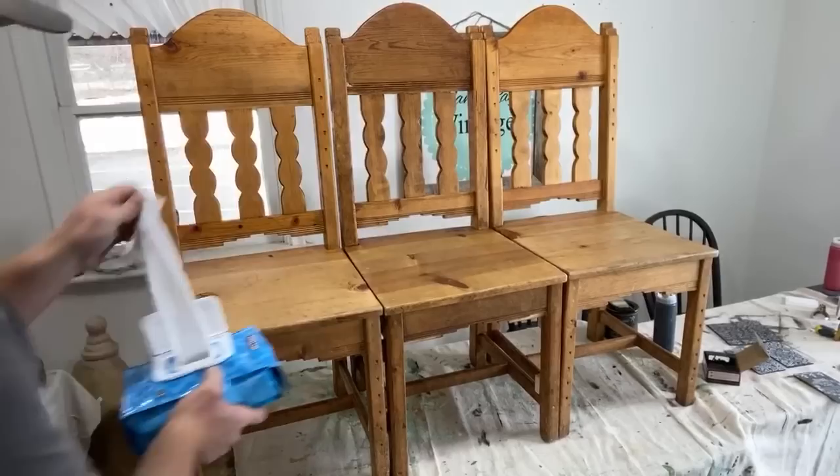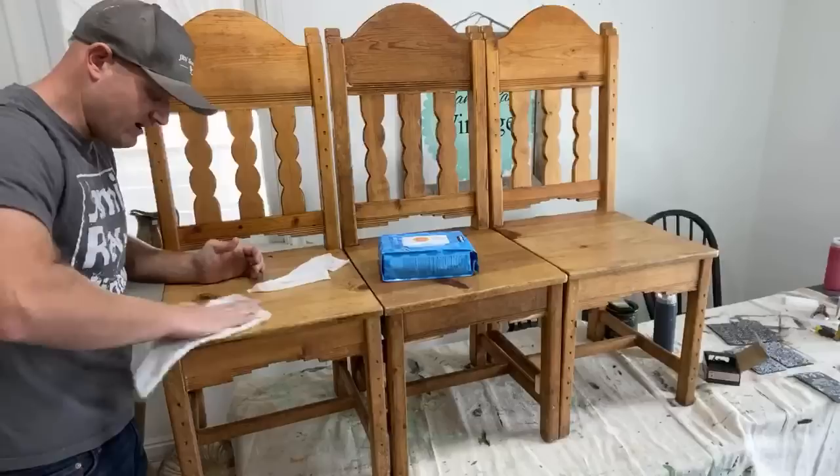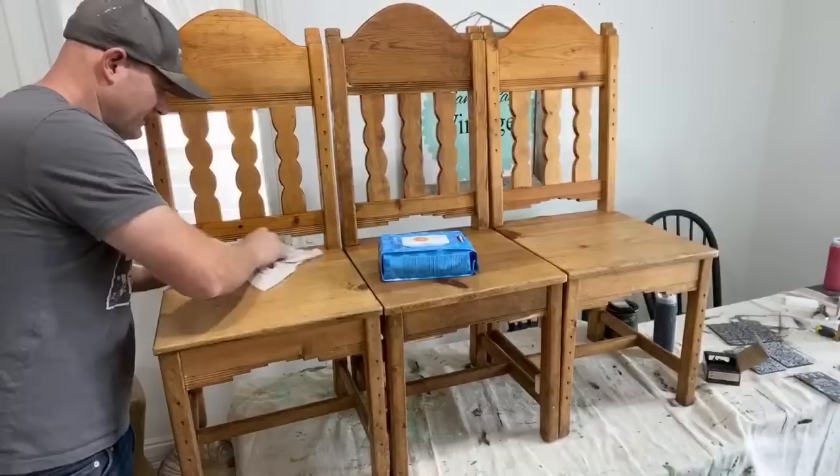These are just all-purpose sanitary disinfecting wipes. We like to use them on the first run. If it's real bad, we'll spray it down with like a disinfectant spray, almost like a bathroom cleaner, and get all the gunk off. This one might need a bathroom cleaner.